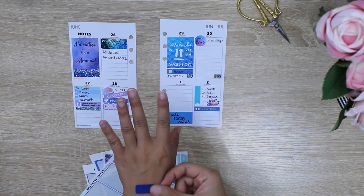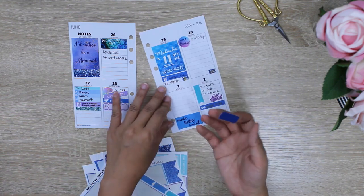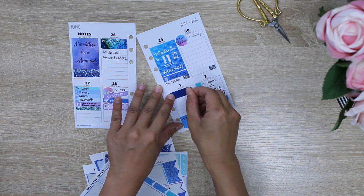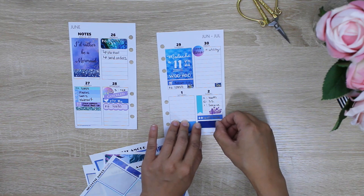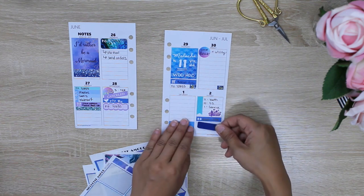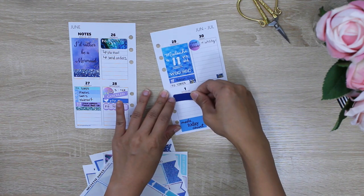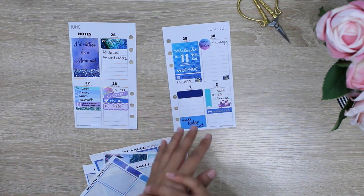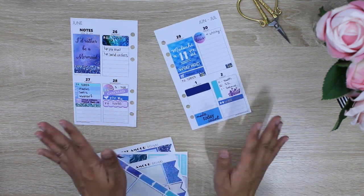If you lay it down a second time, it becomes even less tacky. Since I already placed this on the back of my hand, I can put it down here and then easily go in later that week and move it to another day — for example, if going out to the movies got moved from Saturday to Sunday because things came up. Placing it on the back of your hand collects some natural oils that make it less tacky than it was before.